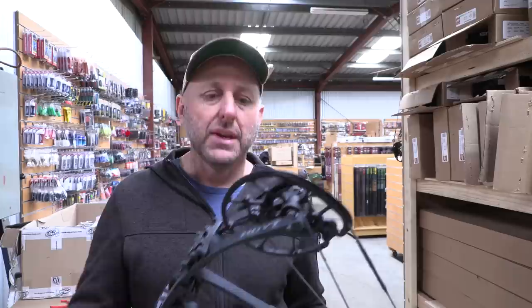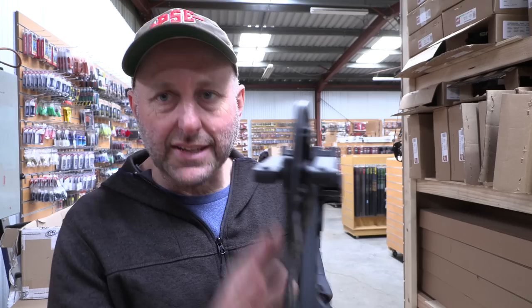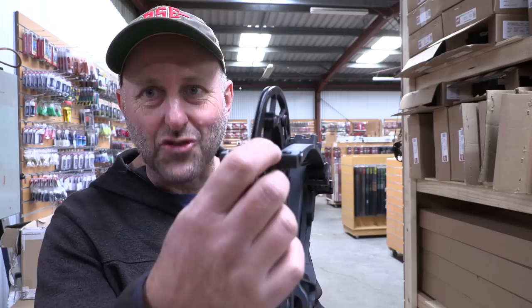It's a binary cam system — or a twin cam system as Hoyt have renamed it — where the top and bottom cams are the same, so you need to time them to hit at the same point. If you've got cam lean you can shim the cam left to right, which is pretty standard. A lot of bow companies use a binary cam system. This is very similar to the Elite cam system today, although the Elite also has a string stop and a limb stop option, which this bow doesn't appear to have.